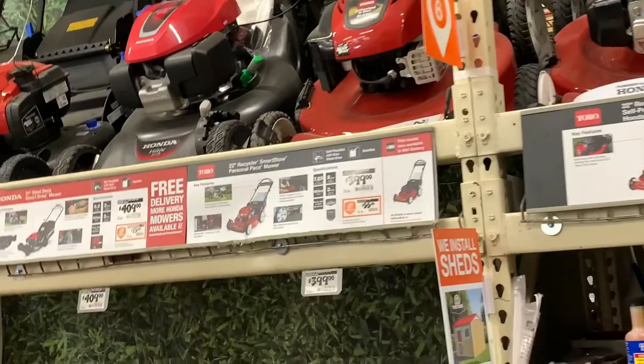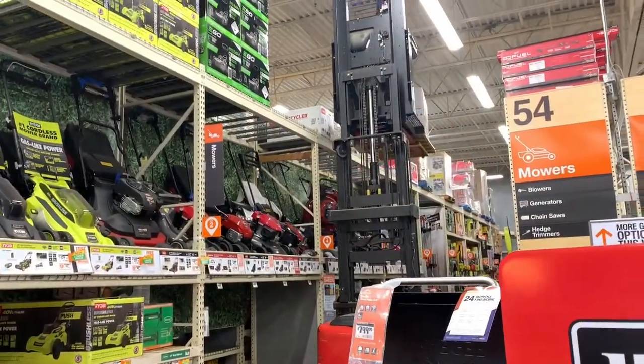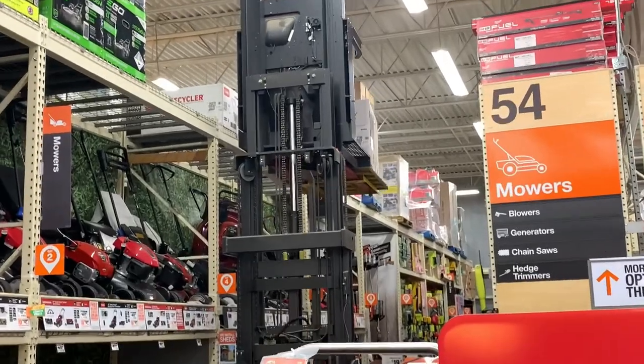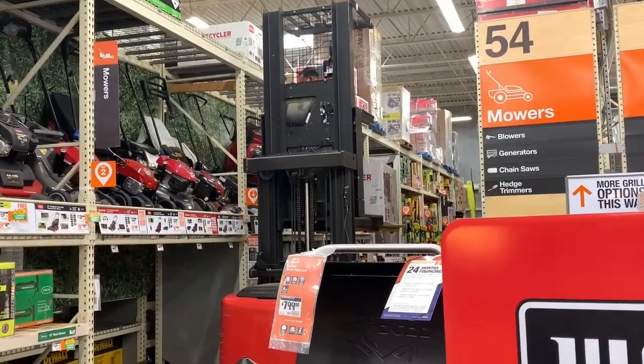Here is actually the mower that I've been using — it's the Toro 22-inch. They were nice enough to get somebody to bring it down for me and now it's coming home with me.